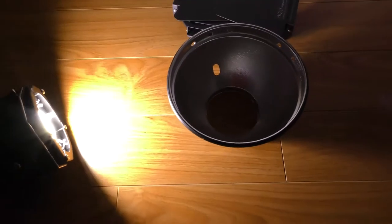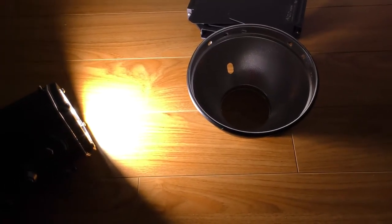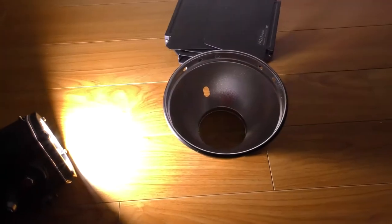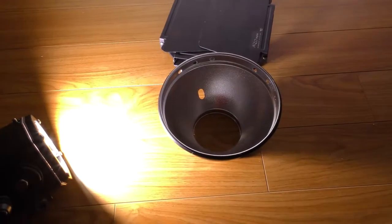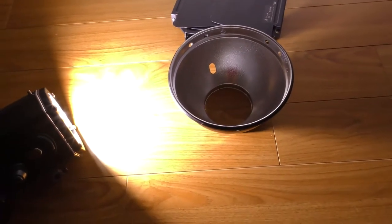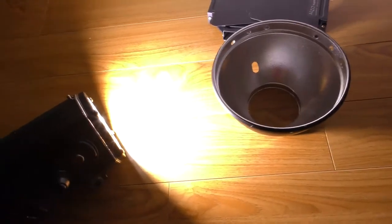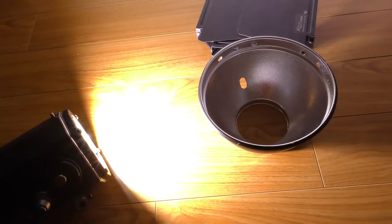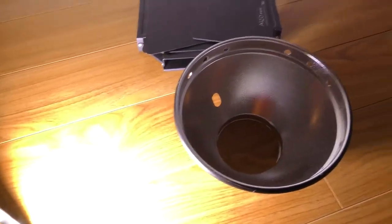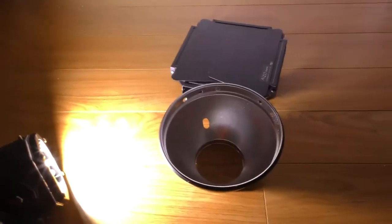It's at the first level — Level 1. I'm going to go in increments. Here's 2, 3, 4, and 5. That's as bright as it gets. I'm going to be a little quiet right now so you can hear the fan noise that it's making. That fan is pretty loud.